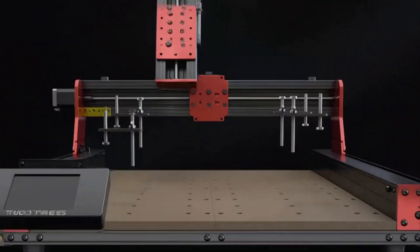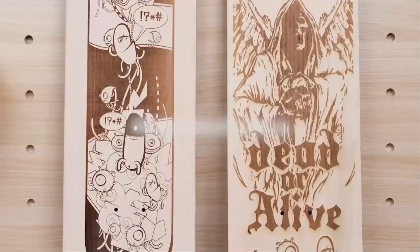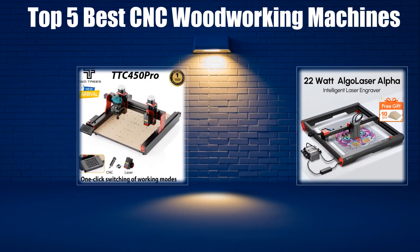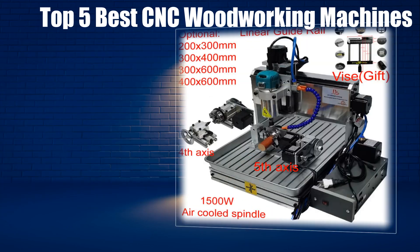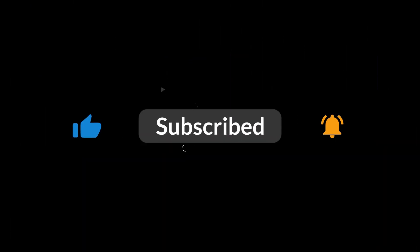In today's video, we are going to look at the top 5 best CNC woodworking machines available on the market. We researched the web and read lots of real user reviews before creating this list. If you want more information and updated pricing on the CNC woodworking machines mentioned, be sure to check the description link. Subscribe to our channel and press the bell button for more informative videos.